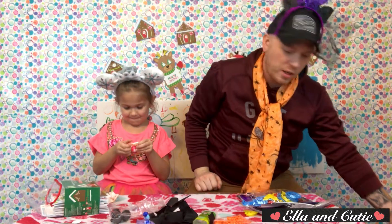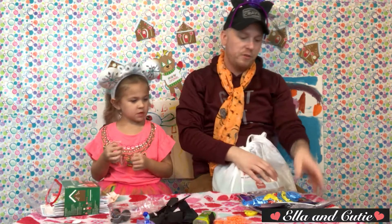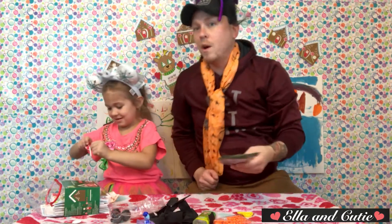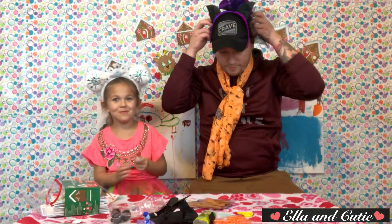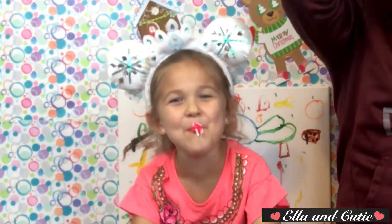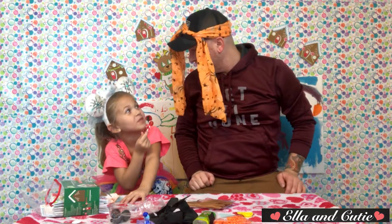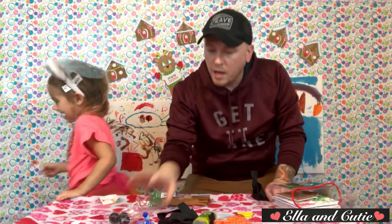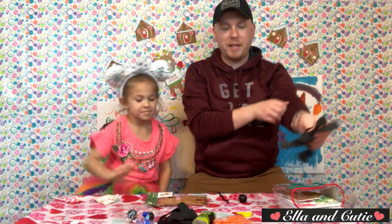Okay, so there's not as much craft stuff in here as I thought there was. Maybe we'll pull out a new craft and then take some of the old stuff and mix it with our new craft — how about that? I think I'm going to make a Christmas spider! I'm gonna make a Christmas spider while you open that.